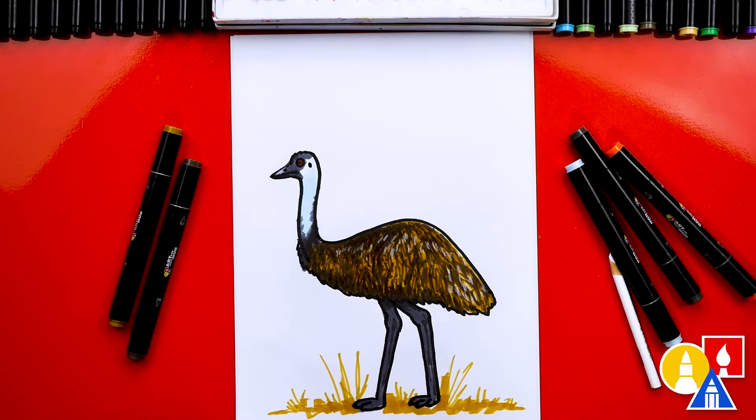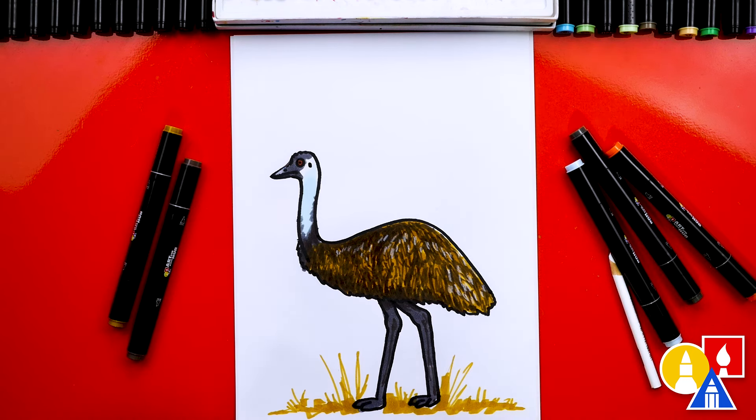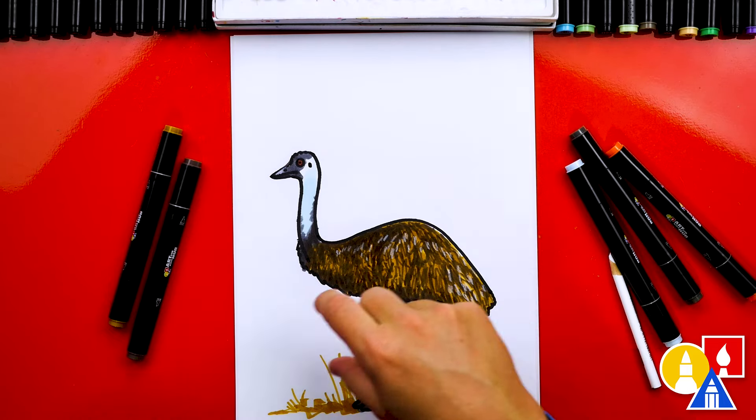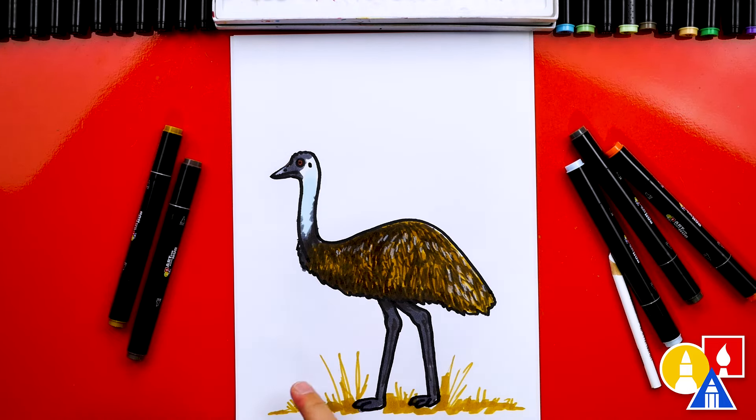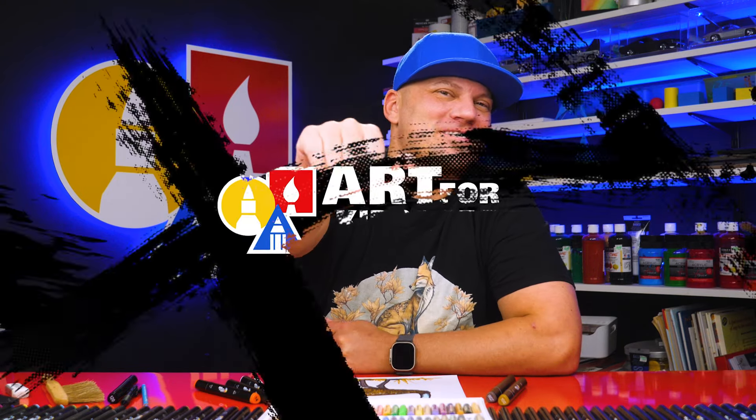We finished drawing and coloring our emu and it turned out really cool — I'm sure your drawings look awesome too! Now I want to challenge you to finish your drawing by adding a background. You could complete the field that your emu is walking through, and maybe there are some trees and other plants in the background. Oh, and maybe there are baby emus down here at the bottom too! I hope you had a lot of fun following along. Remember, it's okay if your drawings look different than mine — the most important thing is to have fun and practice. We'll see you later, art friends. Goodbye!